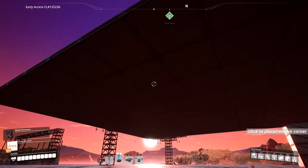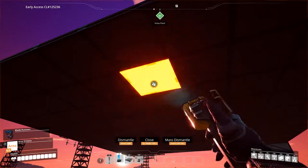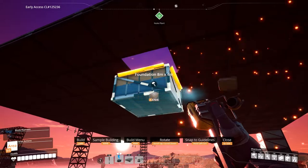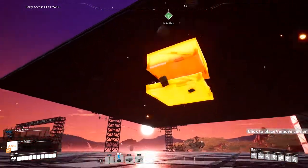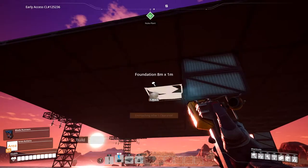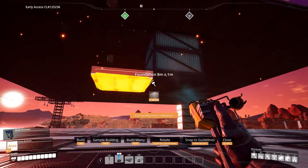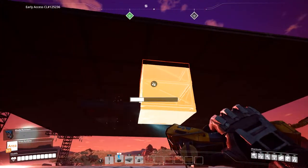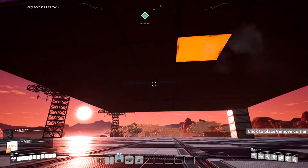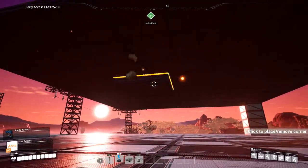Say you have a platform like so and you want to run your cables under it. What you want to do is take out one of these foundations, then grab yourself a full foundation and place two down like so — this is for measurement. Then grab yourself a one-meter foundation, put it down on the bottom, come out by one, and at this point you can delete everything you've just built and plug the hole back in. We just needed that for measurements, then you put another one-meter foundation on top of the previous one.